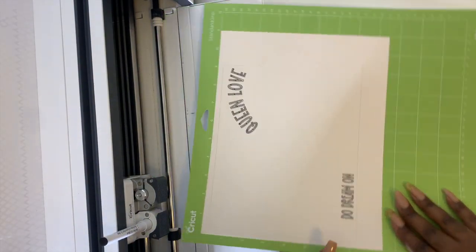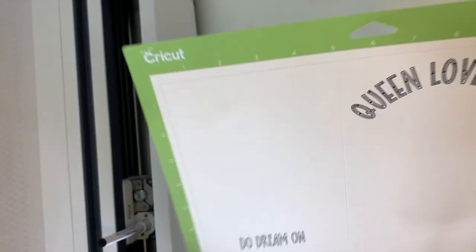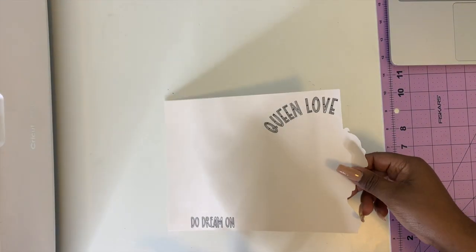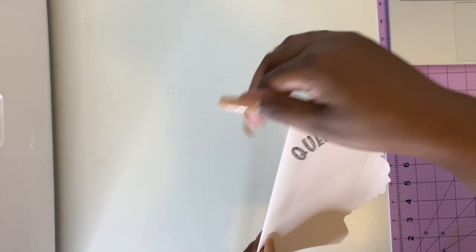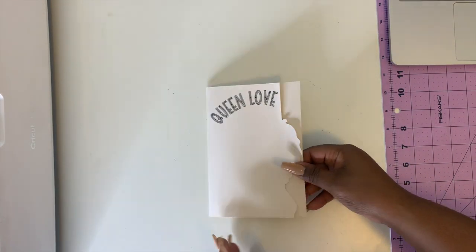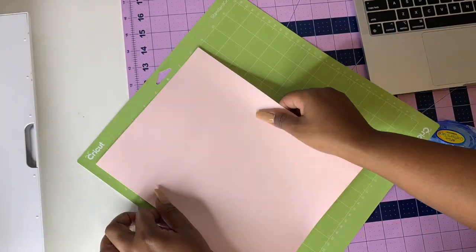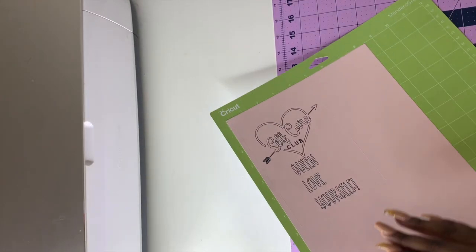Oh my goodness, look how good that came out! Y'all, I'm blown away. So now we have the card. We're going to fold it on our little bin. Looky, looky — it's so nice. And then we're going to either tape or glue her on here. But first, let's go ahead and print out the inside of the card. So cute.